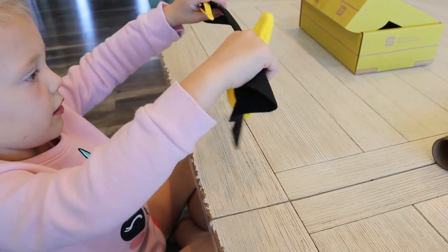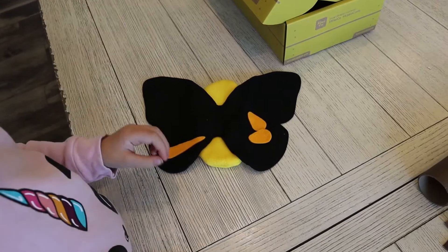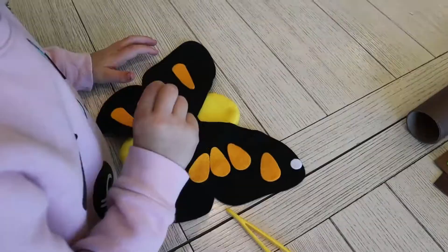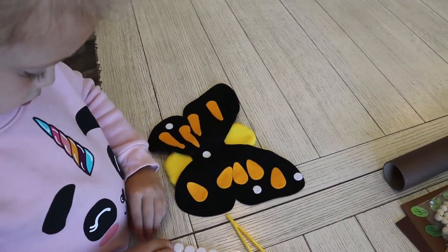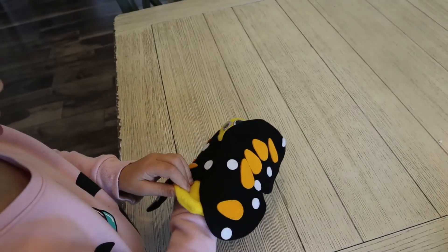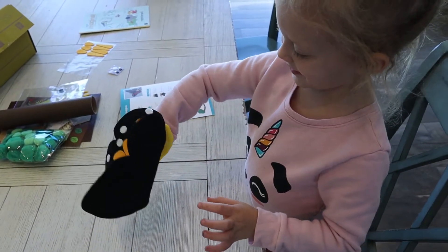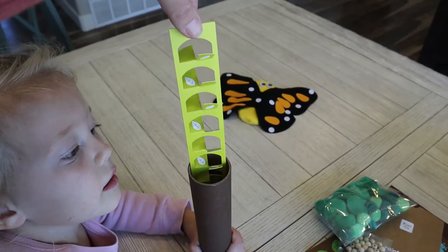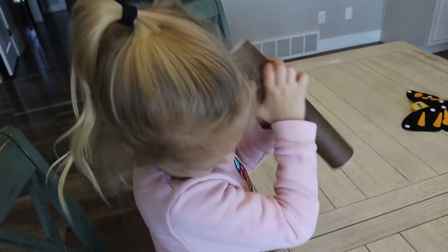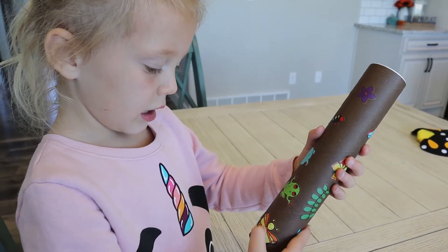It's a butterfly! Oh, it's my animal — a butterfly! And a leaf and a frog.